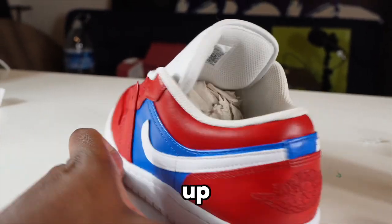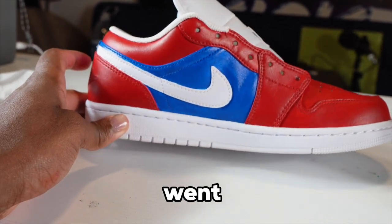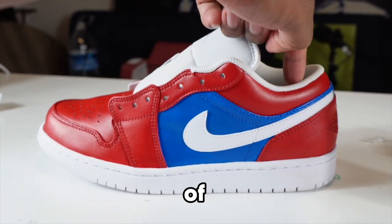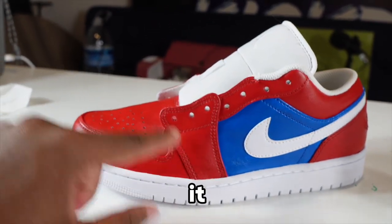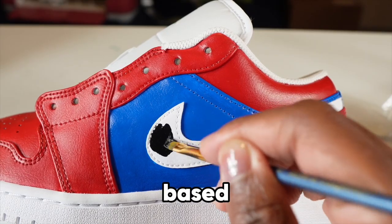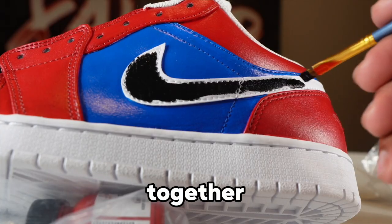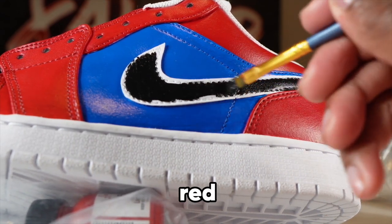After eating, I cleaned up all the raw edges — basically took my paintbrush and went over all the spots that were still white. Next thing: we gotta do the swoosh, the inside of the shoe, and add more details — webs and all the cool stuff. So I'm painting the swoosh black because I think it's gonna bring it all together, more like his suit. His suit is red, blue, and black.